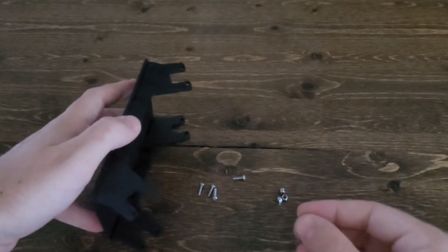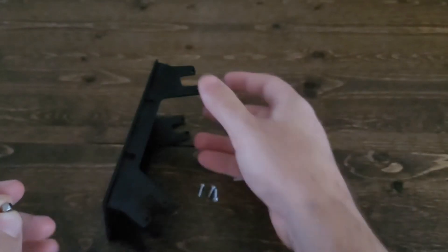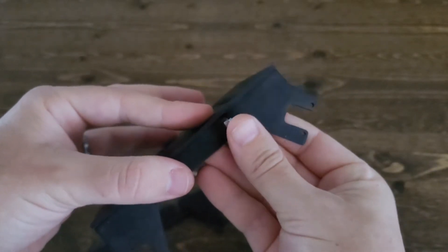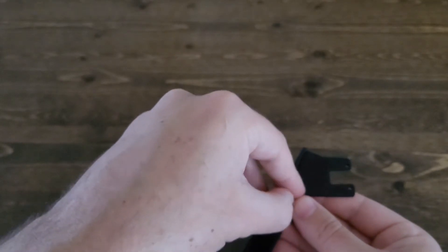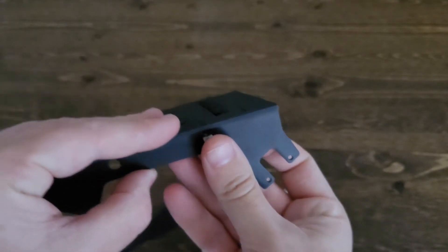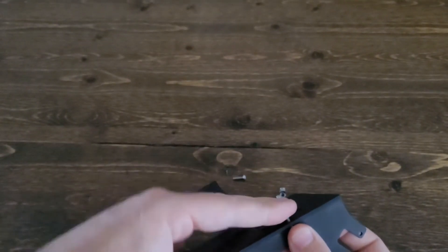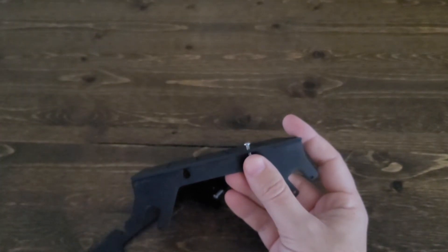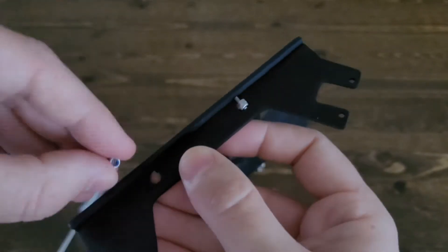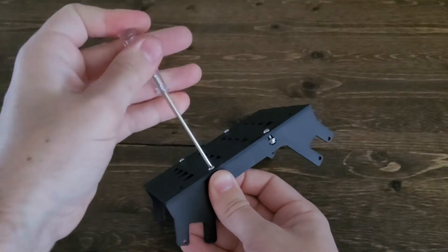First things first, take your nylon lock nut. Notice there's a flat side and a round side — the round side should be facing down. You'll want to fit that lock nut inside the slot in the side panel. It may take a second to get it right. Once the lock nut is in place, stick the 10mm bolt through the top and screw it together. The frame itself holds the bolt in place, so you really don't need a wrench. Once you have the first one in, do the other three the exact same way.